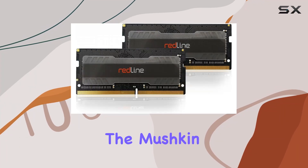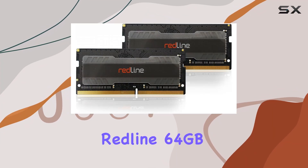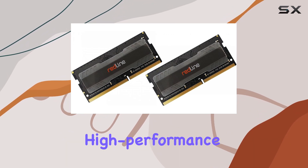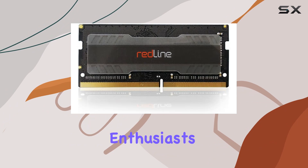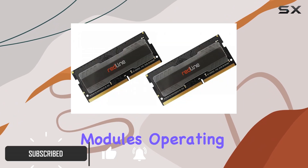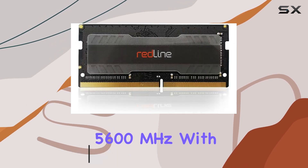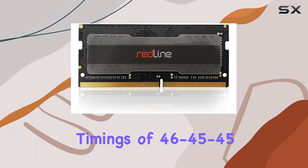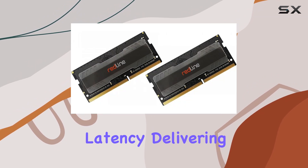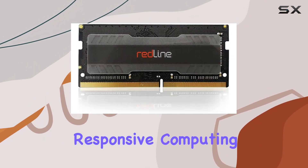Today we're diving into the Mushkin Redline 64 gigabytes DDR5 laptop memory kit, specifically designed for high-performance gaming and overclocking enthusiasts. This kit features two 32 gigabyte DDR5 modules operating at an impressive 5600 megahertz with timings of 46-45-45, ensuring low latency and delivering a seamless and responsive computing experience.